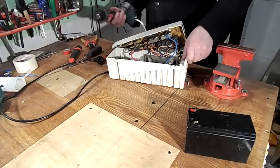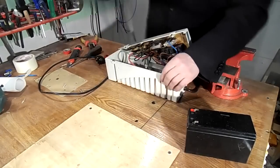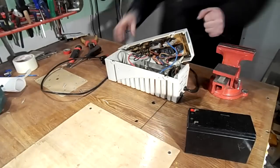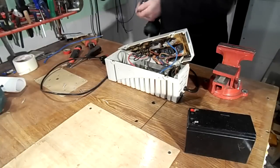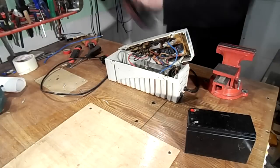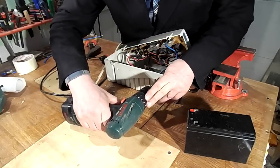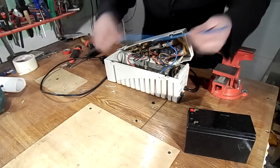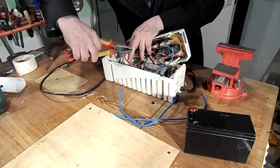To restore the UPS, I decided to connect an old car battery. Although it's old, its capacity is superior to the new small battery several times, so the UPS can work on it much longer. The big battery won't fit inside the UPS, so I will join it with thick wires — 4 or 6 mm square — and place it near the UPS.